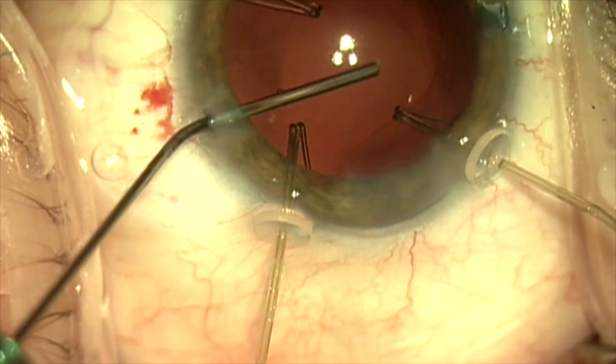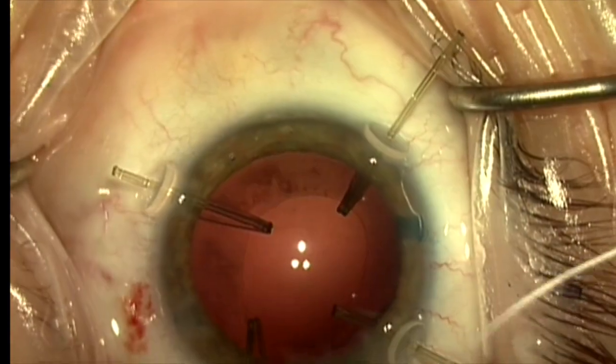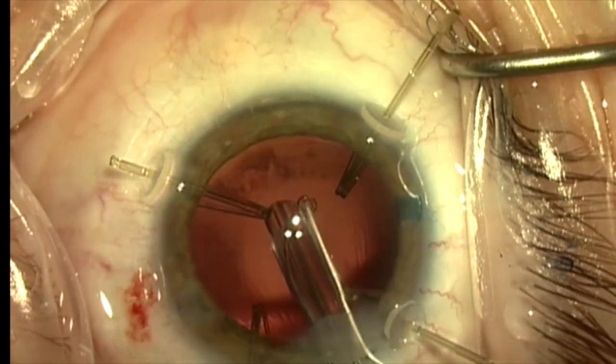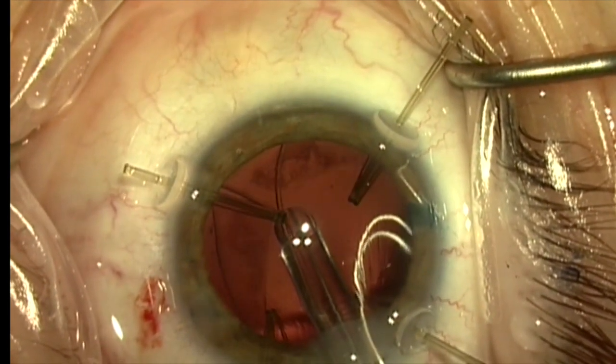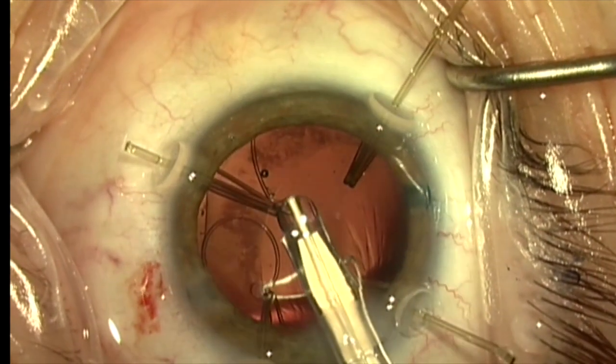Once this is completed, we're going to fill the capsule bag with cohesive viscoelastic. I'm now going to use a Cionni-modified capsule tension ring. A Gore-Tex suture has been passed through the eyelet, and I'm going to go ahead and inject this into the capsule bag.